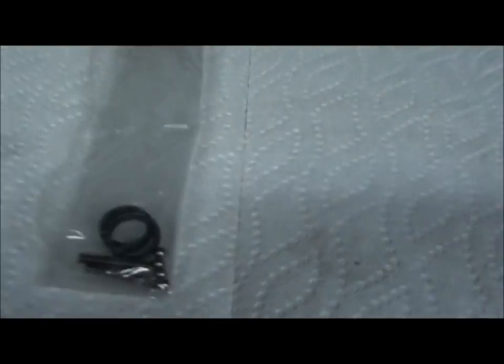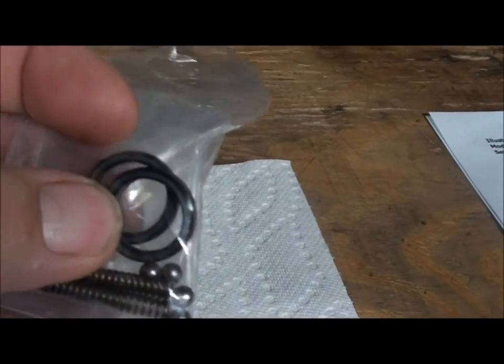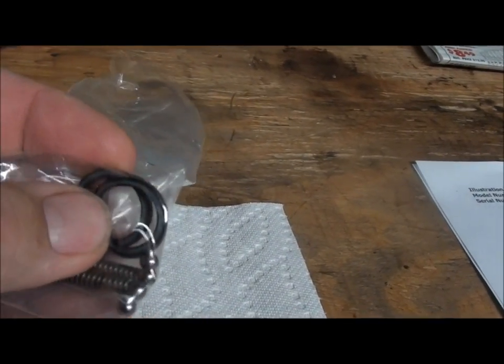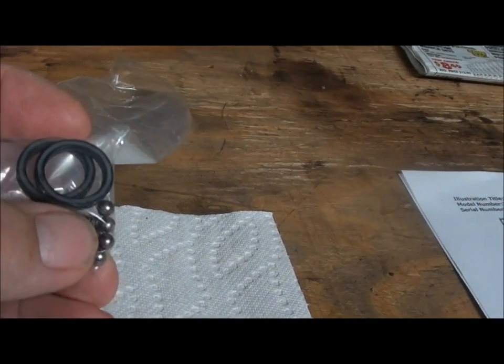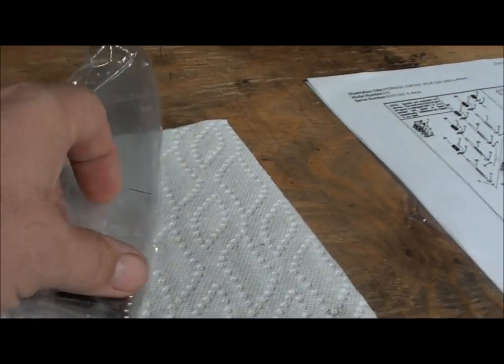Anyways, I went to my local Bobcat dealer and bought these guys over here — $7 or whatever. So I just figured I'm going to replace the seals on the control valve and then put these ball bearings and springs in there. I'll show you what I did so far and then we'll just do a little step by step on taking the thing apart.